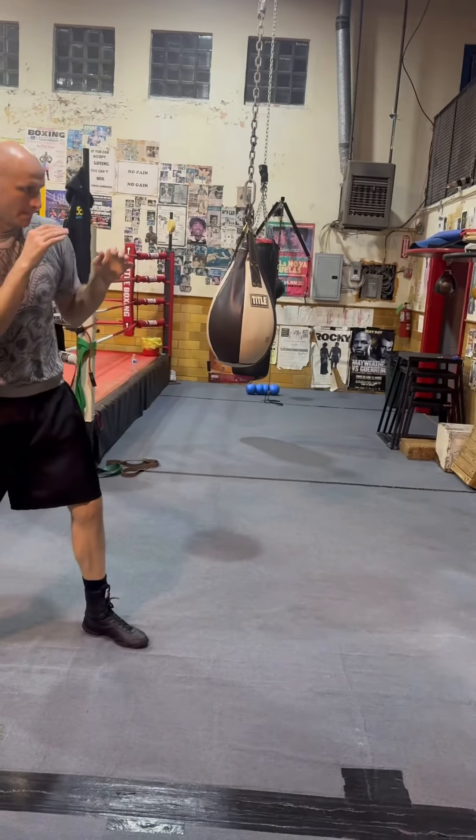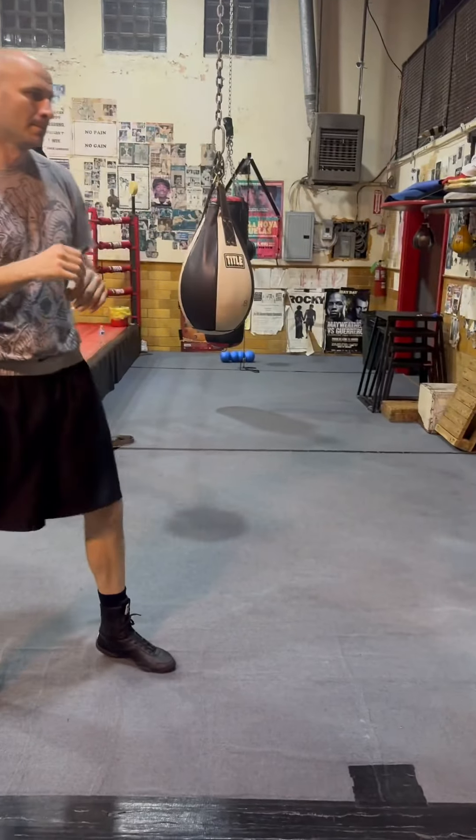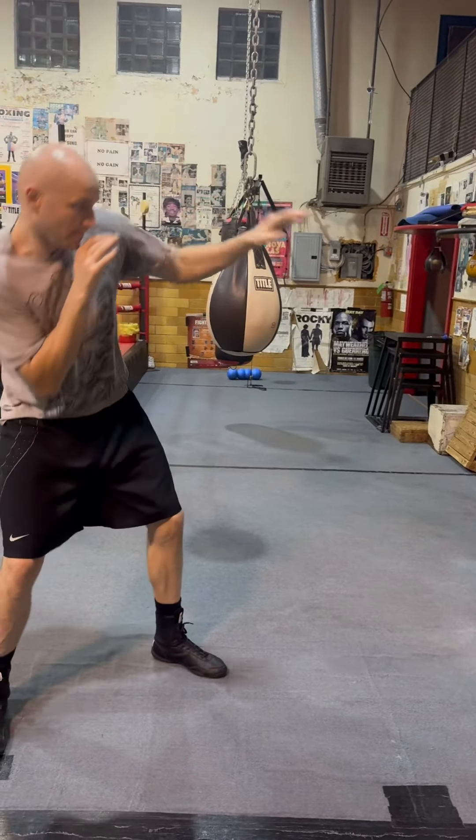Uppercut, right hand — everything's right there. Throw all three of them. Hit him.